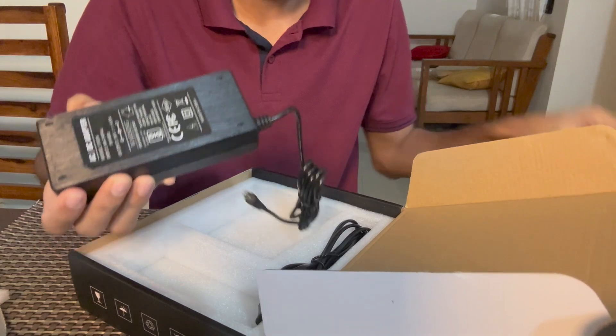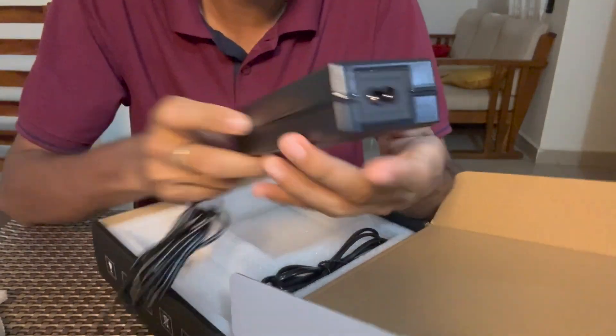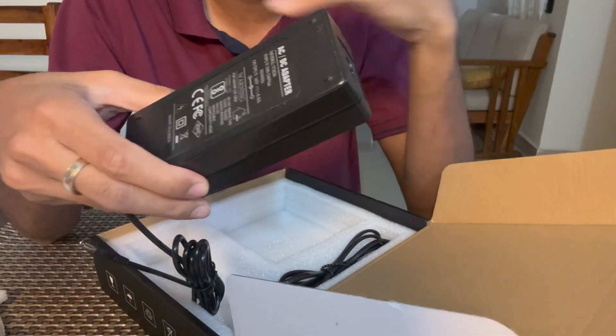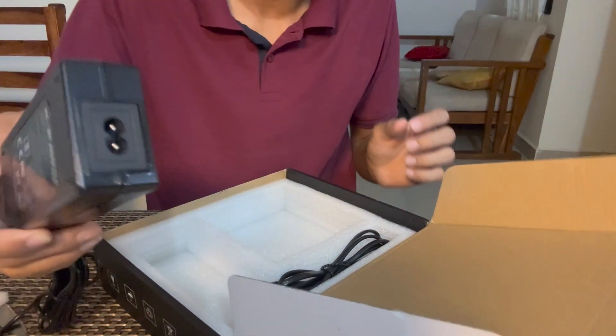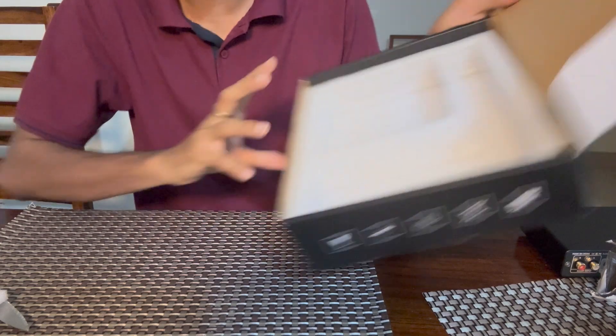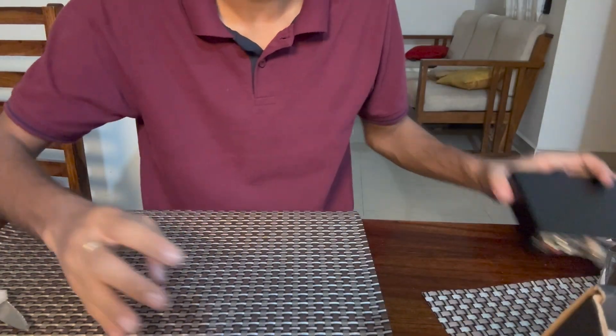Let me show you the power adapter that comes in the box. It is rated at 36 volts, 6 amps, so that's approximately 180–190W RMS. Let's see how much power this performs. Of course, the power cable is included as well. Very well packed, nice box, no damage — thank you Amazon.